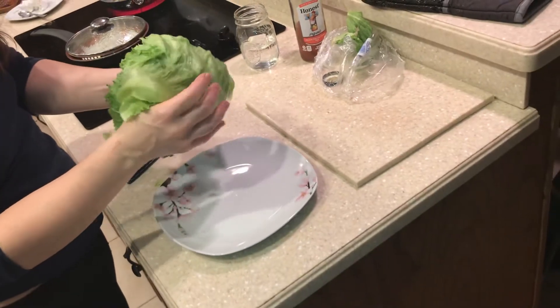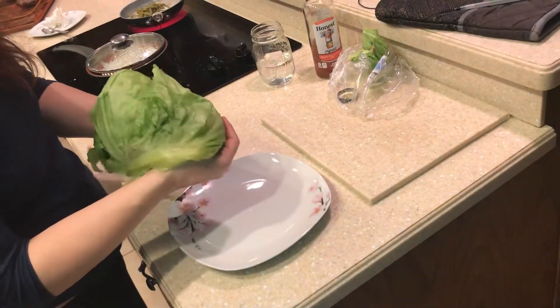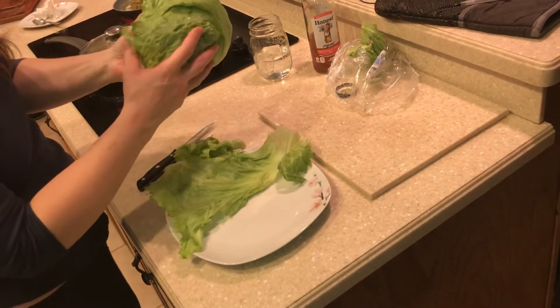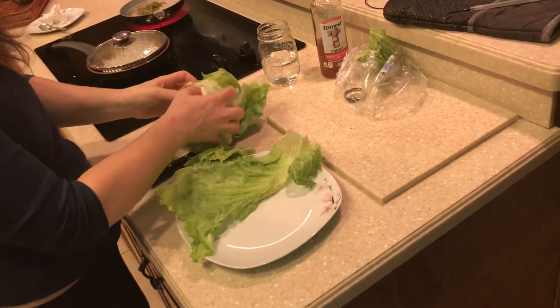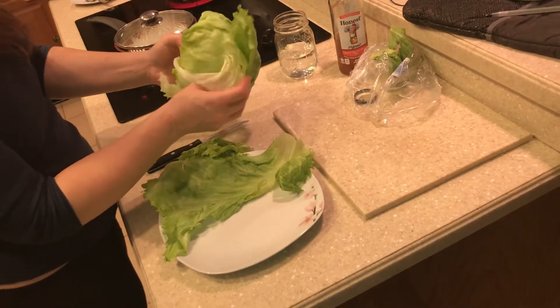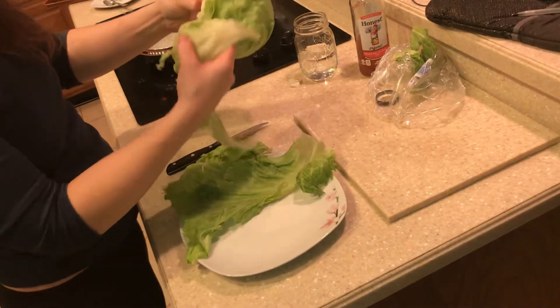This way the leaf peels off whole and doesn't rip — well, you hope it doesn't rip. There we go. So you can wrap the burger in the lettuce wrap. You just have to find the root and separate it with your hands, then gently peel it off like so.